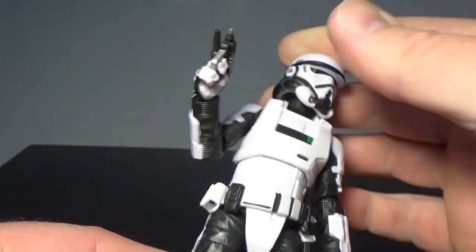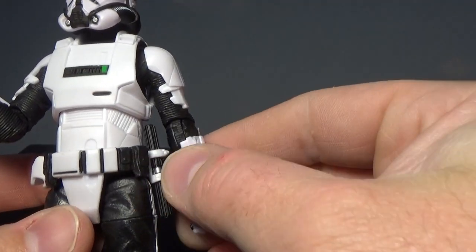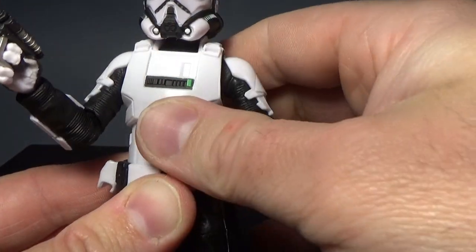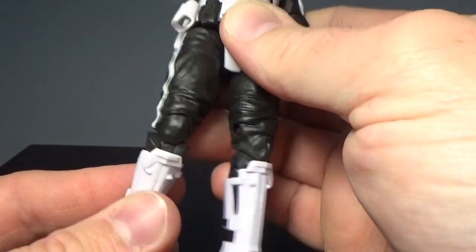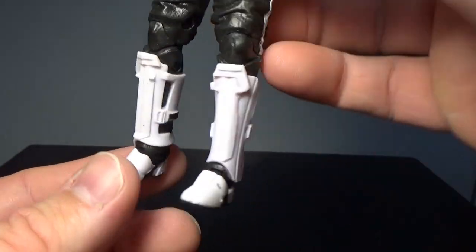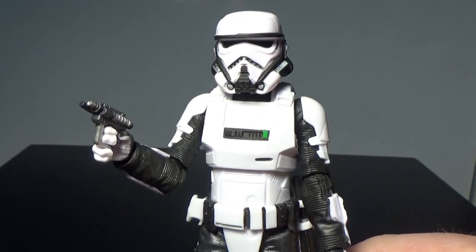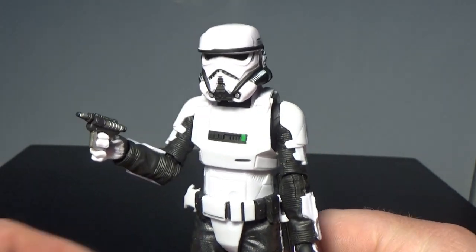Articulation on this one: we've got the ball-jointed head, ball-hinged neck, hinged shoulders, hinged elbows, hinged ball-hinged wrists. We've got the upper torso joint there which gets a lot of movement - look at him rocking around. Hinged hips, swivel thighs, double joint in the knees - again really nicely hidden in the mould, looks really good - and ball-hinged ankles as well. It's another nice Imperial trooper to go in amongst the ranks. Definitely looking to get a second one of this guy at some stage.